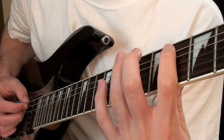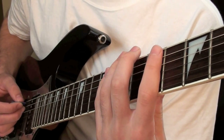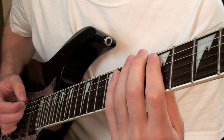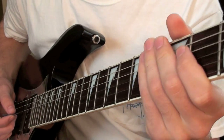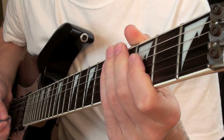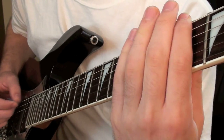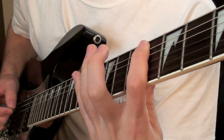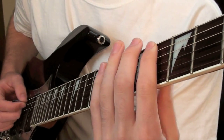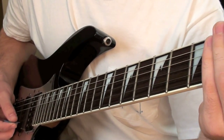Then on the A string you're going to hammer on from 4 to 6, and then play 8 four times. And then when you restart you'll play 8 on the A string and then just play 6 on the low E 4 times. It's kind of confusing unless I just play it, but it'll also be in the description so you can make more sense of it.